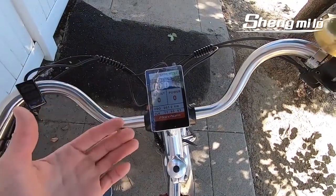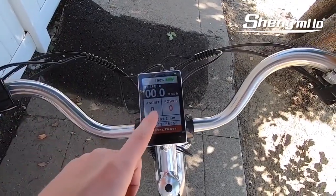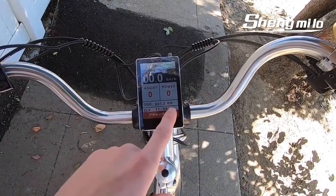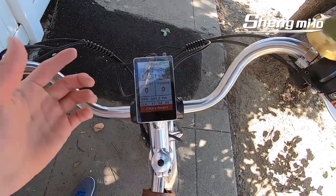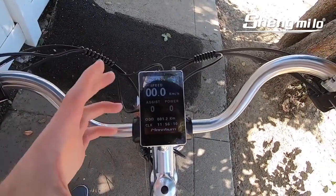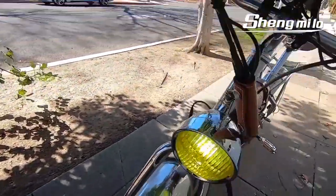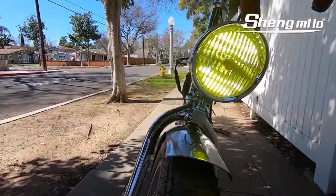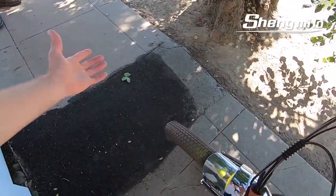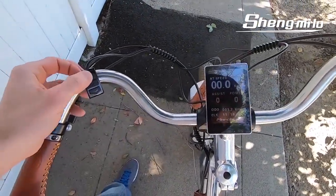The 48-volt system is a little more efficient and has a little more kick than 36 volts. The display also shows power in watts, which will go up as you ride, an odometer, and a clock. Holding the up arrow inverts the display to a black background so it's not as distracting when riding at night, and that also activates the front light. The headlight is more of a decorative scene-type light — it's not quite as bright as some other commuter lights.